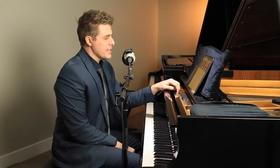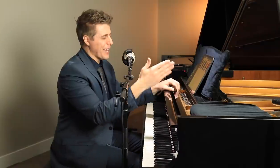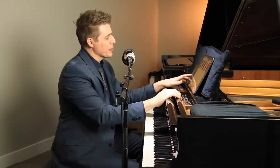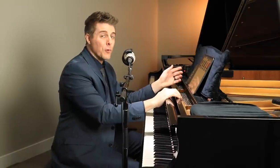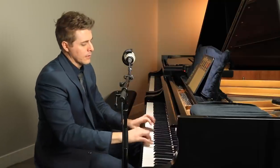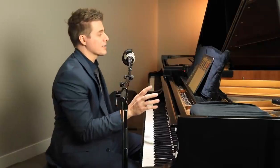Before you write this off as some cheesy little thing, let me show you what they want you to do at the pro level. They have it divided into beginner, intermediate, advanced, and pro. They want you at the pro level to be at 192, four notes per click. That's fast.